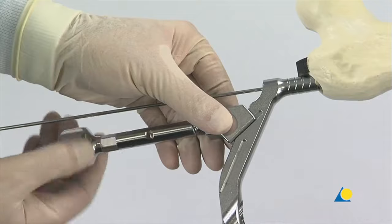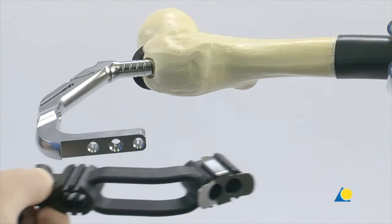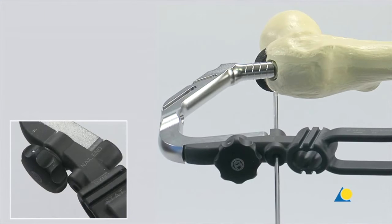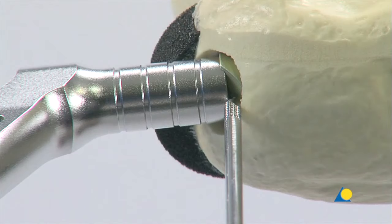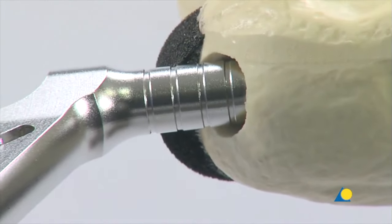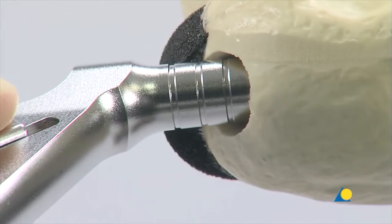After the nail has been inserted, the connector is removed along with the reaming rod. To check the proximal nail position, the aiming arm is attached to the insertion handle. A guide wire is then inserted to the bone through the hole marked nail end. The tip of the guide wire indicates the exact proximal position of the nail. The 5mm distance between the markings on the insertion handle corresponds to the extensions of the end caps. The final nail position must be verified under image intensification in the AP and lateral views. To adjust the depth of the nail, the connector is re-applied and with gentle hammer blows, the nail is further inserted until the required depth is reached.